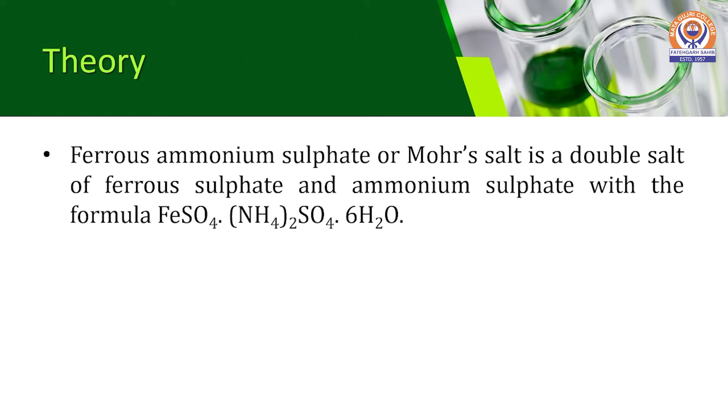Ferrous Ammonium Sulfate, or Mohr's Salt, is a double salt of Ferrous Ammonium Sulfate with the formula FeSO₄·(NH₄)₂SO₄·6H₂O.